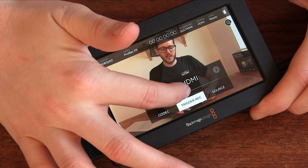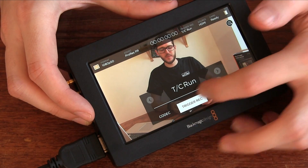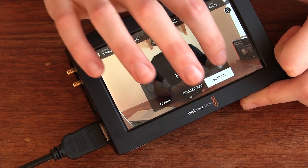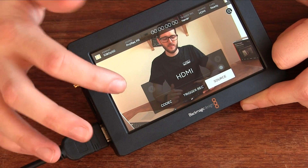Trigger recording can be set over SDI or HDMI, or you can do it from timecode — I just keep that off. You can also set the source; I only have HDMI plugged in right now so that's my only option, but you can have SDI plugged in at the same time and flick between them.